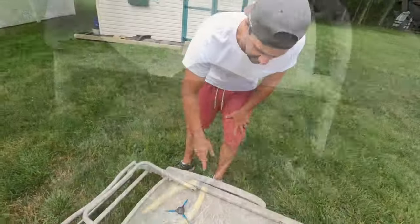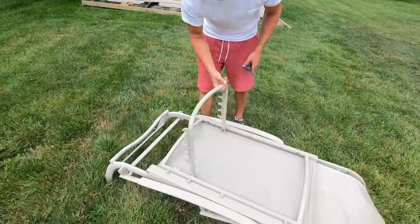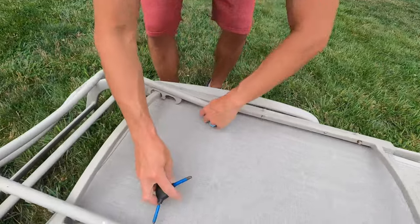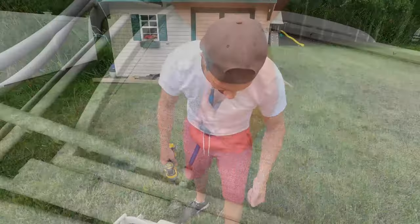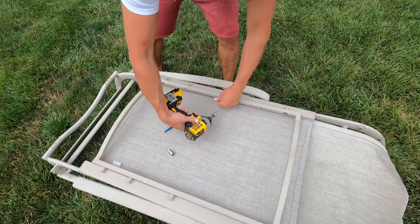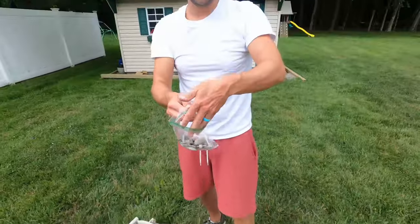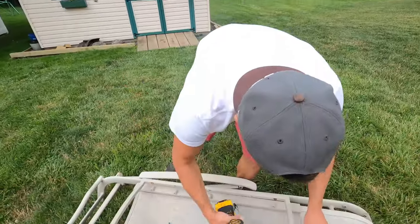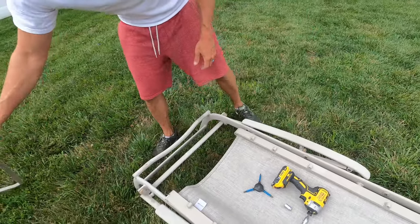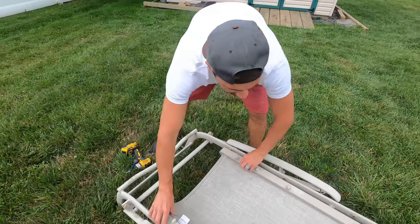Next thing we're going to do is flip it over and remove this support. This is an allen key, so we're just going to remove this on both sides. Now we're going to start removing the top part — this is a 10 millimeter. Put everything in a baggie. All the pieces are off and loose.